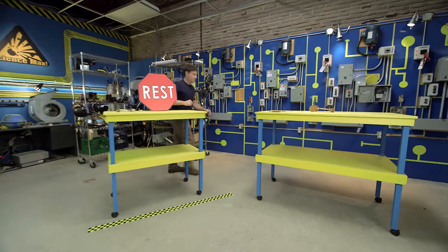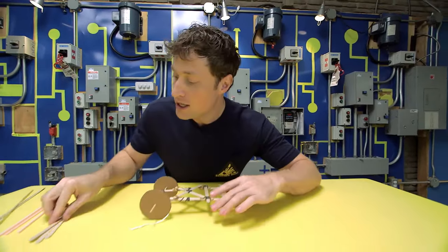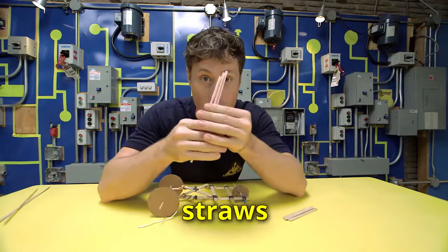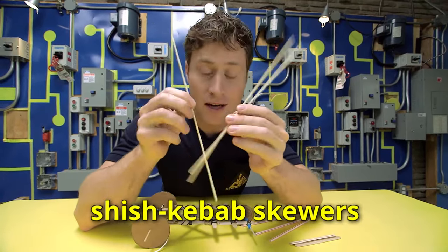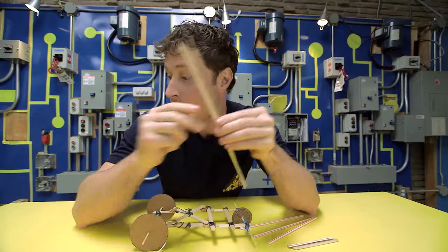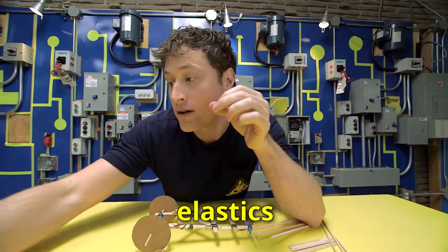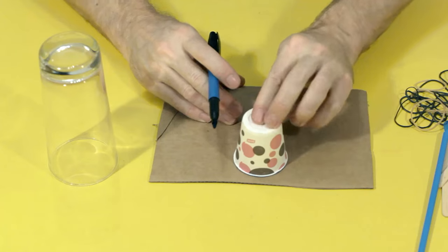Let's get building. Here is everything you need to build your very own dragster: some popsicle sticks, some straws, some shish-kebab skewers — you can get these at the grocery store — some elastics, and of course wheels, which I just cut out of cardboard.